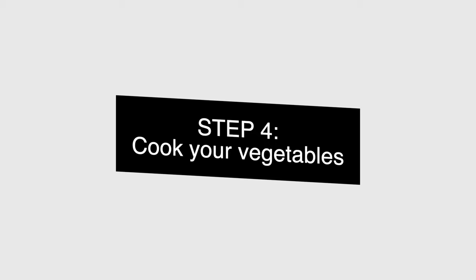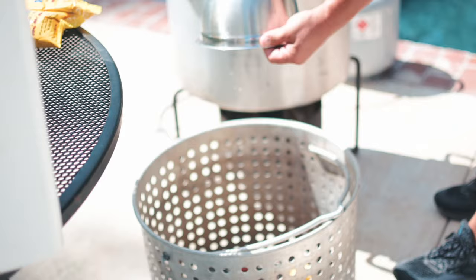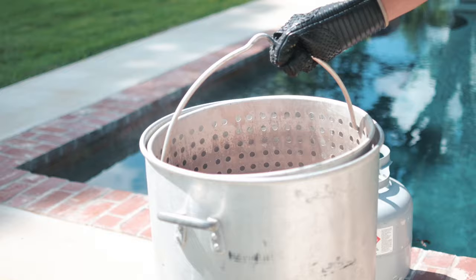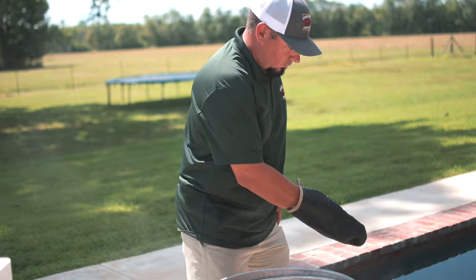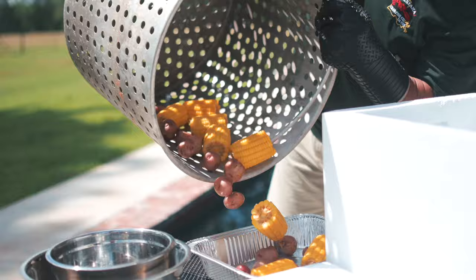Step four: this is where you cook your vegetables. Always start with your potatoes as they take a little longer to cook. I like to cook my potatoes for 15 to 20 minutes. When they get to about 15 minutes, then you want to add your corn and any other sausage or vegetables that you might be cooking with your crawfish. Once the vegetables are done, put them into a separate container, cover them with the lid, and you're on to cooking the crawfish.